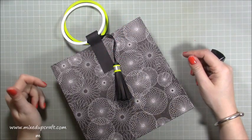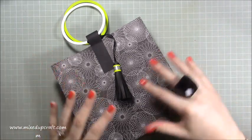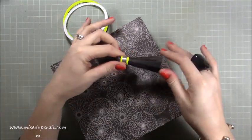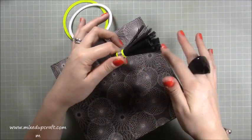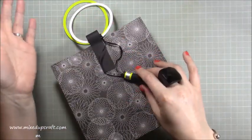Hi everybody, it's Simon Mixed Up Craft, thank you for watching my tutorial today. I've got another gift bag. This one is pretty standard in terms of the main bag itself but the detail is very different. I've got this really fun tassel which I love. I do like making tassels — this one's a bit more of a brush. I haven't curled this one like I usually would because I quite like it straight, like a broom. It's entirely up to you if you want to curl yours.